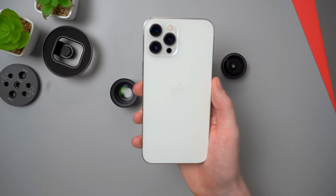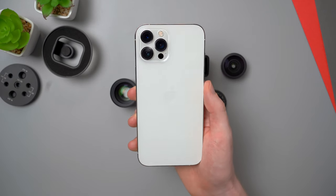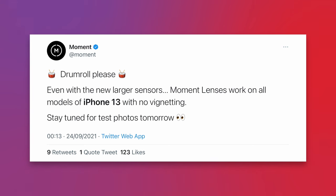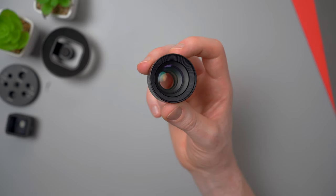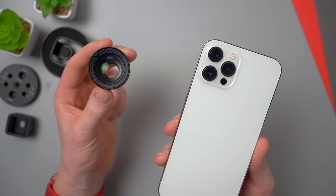I'm going to be showing you these on an iPhone 12 Pro Max, but if you've got any of the iPhone 13 models, Moment have confirmed that all of their current lenses work fine with all of the iPhone 13s, with one small exception: you can't use the tele lens over the 13 Pro Max's 3x tele camera. The 13s cameras aren't drastically different to the 12s, so this video should still give you a rough idea of what to expect if you have a newer iPhone.